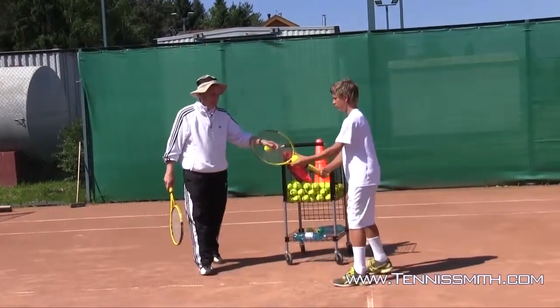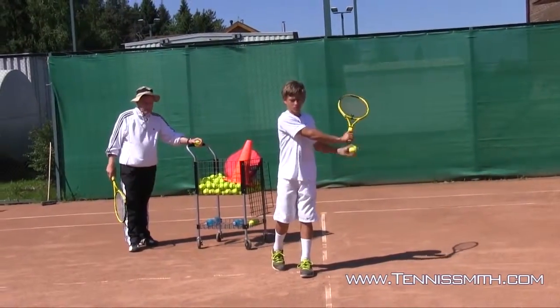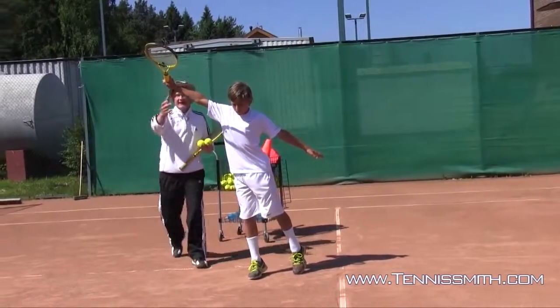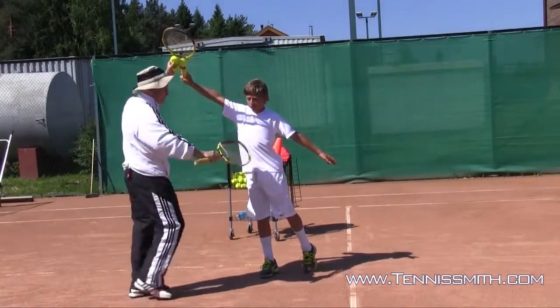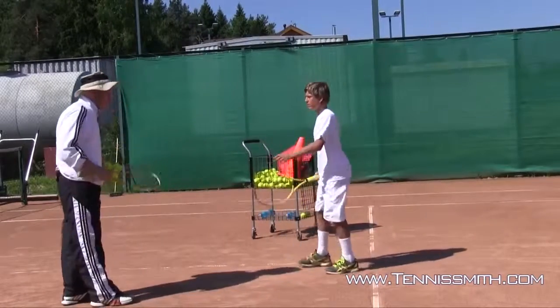Let's have Mark demonstrate. Same thing: ready position, he's going to turn — drop the ball, catch, separate, hit, hold. Notice how he keeps his eyes down. The racket is at an archway in this position — this is what the bride and groom walk under at the tennis wedding. Hand to hand forms a line and he's sideways. Ready position.